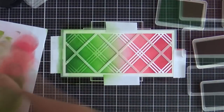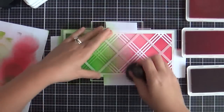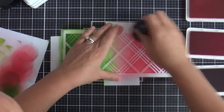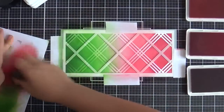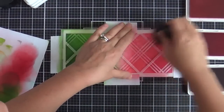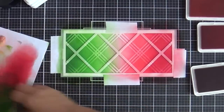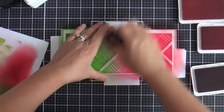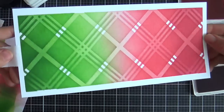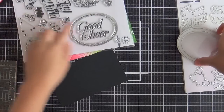Now I've got the second stencil on here. I'm going over with the same colors — not spending too much time, I just want a light coating but I still want to keep that gradient look. Every time I ink up, especially when I'm using the dark colors, I go off on that scratch paper first. It kind of prevents any harsh initial smudging that you might get with ink blending. It works for me. And then look at the finished product — it's like spectacular plaid. If I could, I'd buy a pillow like that.